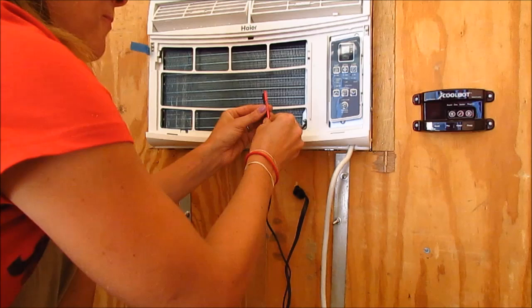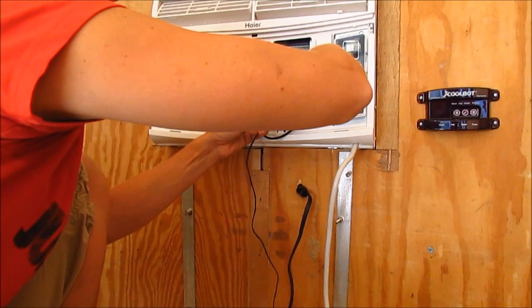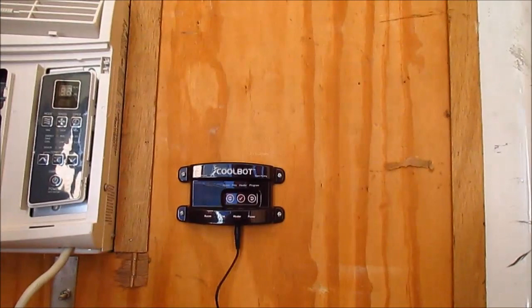You just stick the sensors together and wrap them with the foil that comes included in the CoolBot package. I'm going to wrap it around so that they're seated in there together. Then I'm going to connect it to where the heater input is, and the instructions say to seat it a couple of times in and out just to make sure it gets nice and connected.